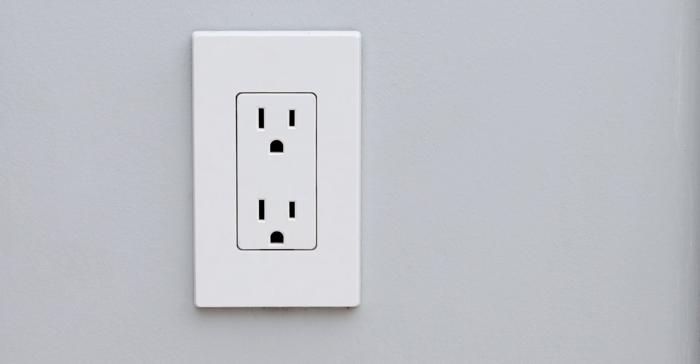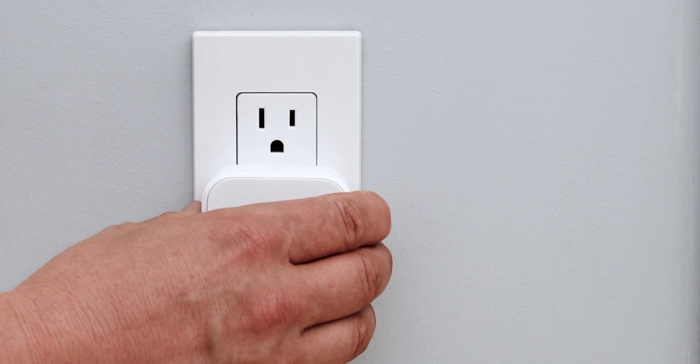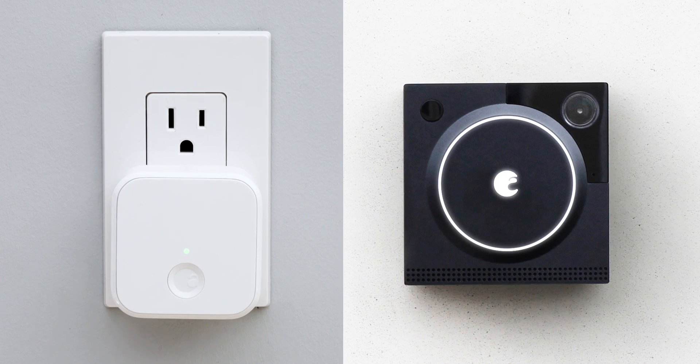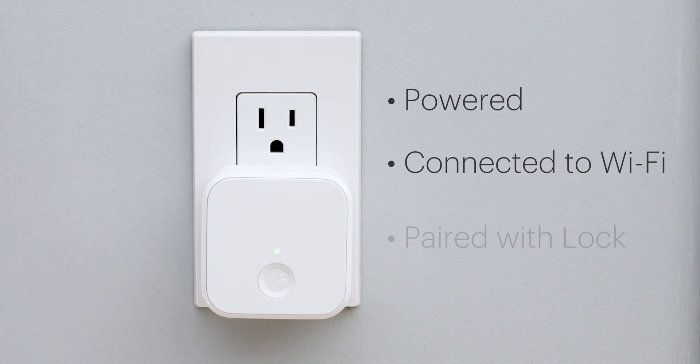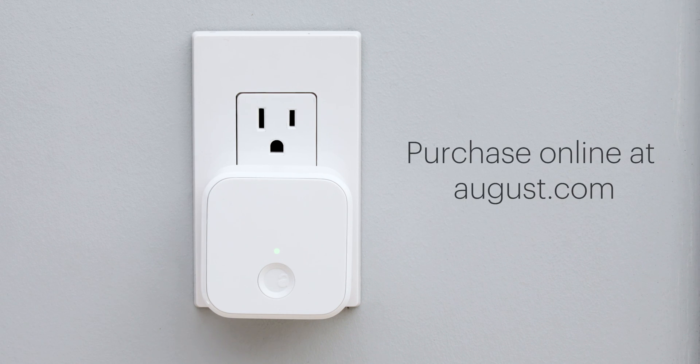To enable voice control, you will need an August Wi-Fi bridge to speak to your lock, or an August doorbell cam will work. All devices need to be powered, connected to Wi-Fi, and paired with your lock to begin. You can visit August.com to purchase a Connect Wi-Fi bridge or doorbell cam and come back to this later.